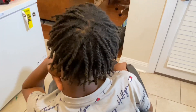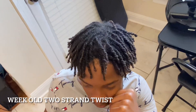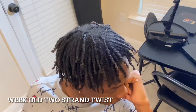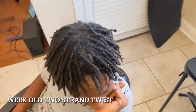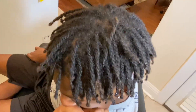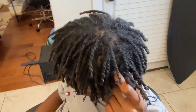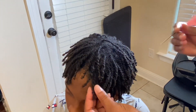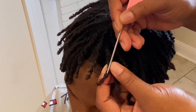Hello everybody, thank you for tuning in. If you want to see how I got some curly locks, stay tuned. We're starting off with a week-old two strand twist right now. If you want to see that video, I will leave it in the description box. You do not have to wait a week to get some curly locks — you can just follow that tutorial, sit under the dryer, and you are good.